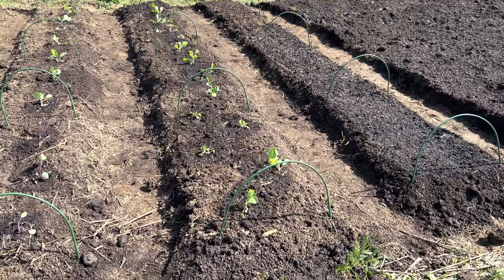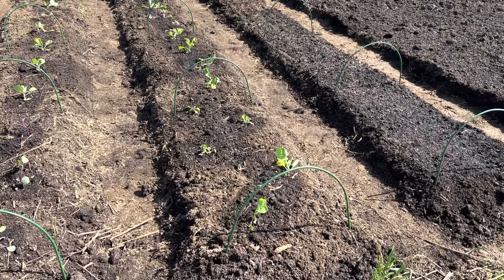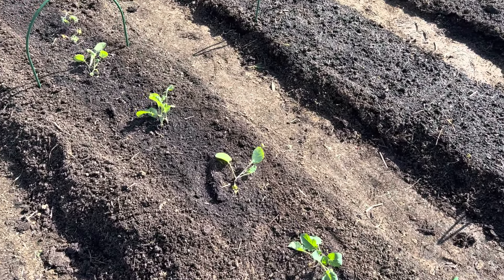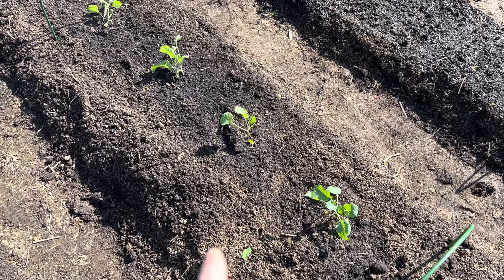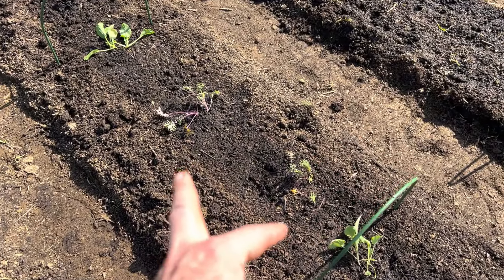In this row we have some Brussels sprouts and some other greens — Brussels sprouts and then collards. And then a couple more red kales.